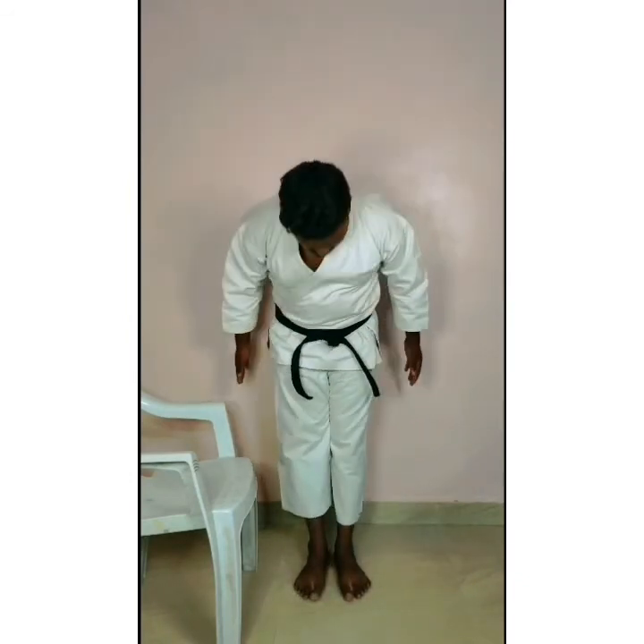This is mawashi. You have to practice this kick at home. We have to go now. Thank you.